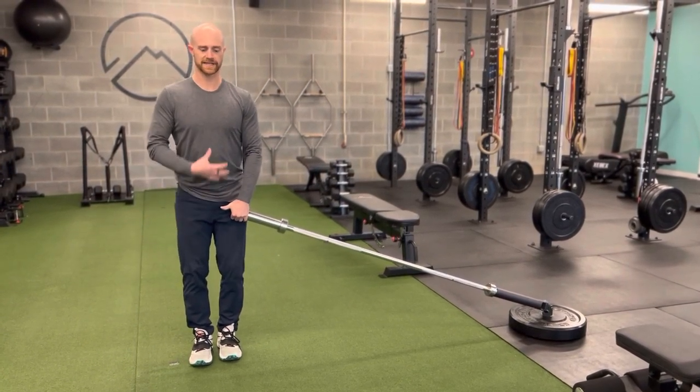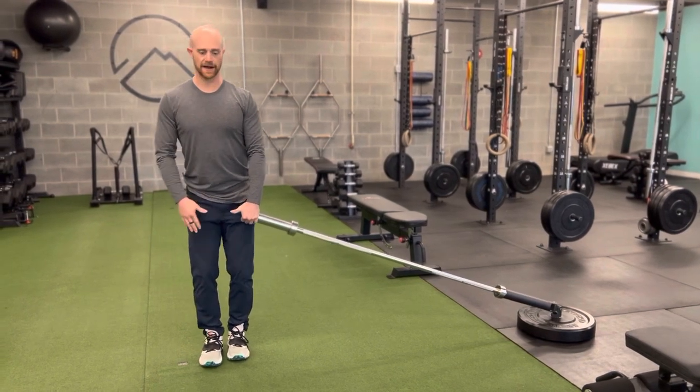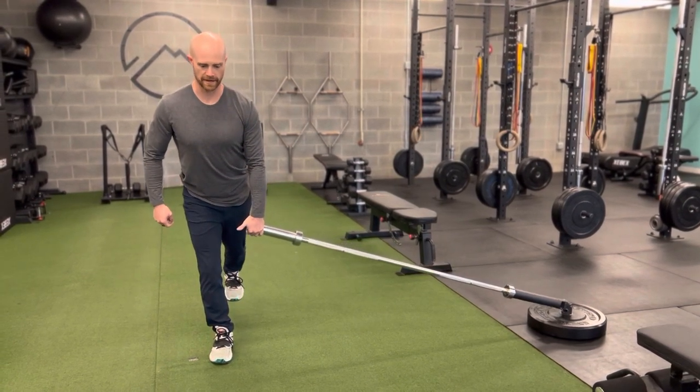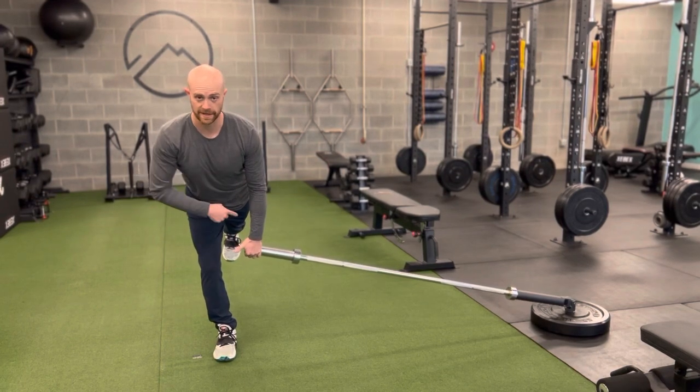So in that RDL position, I want to set that chest and posture — chest up, shoulders back. I'm going to balance on that outside foot. I really want to pull my big toe towards my nose, and then begin to drive my heel behind me. From there, I'm trying to keep a straight line from my head to my hip to my heel.